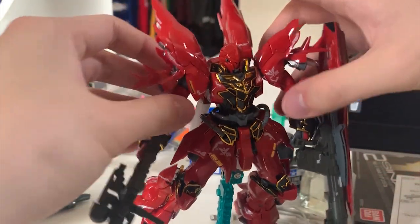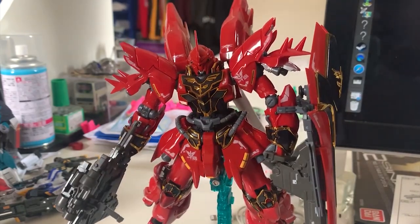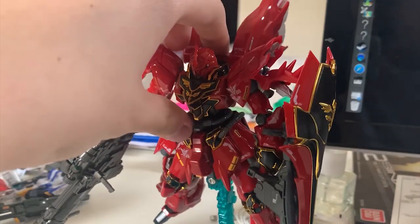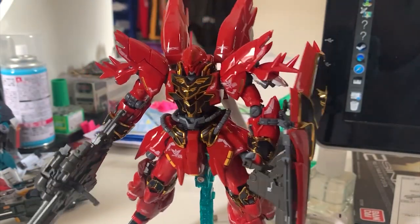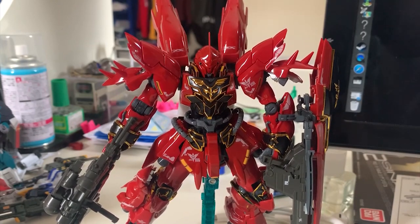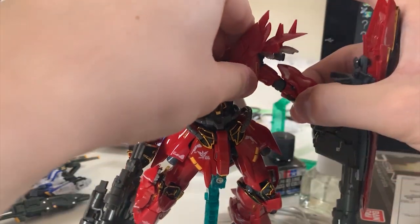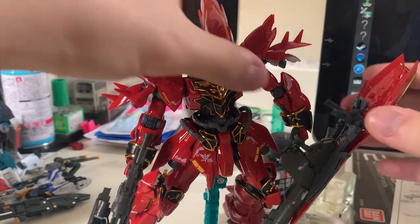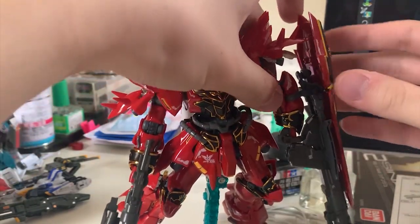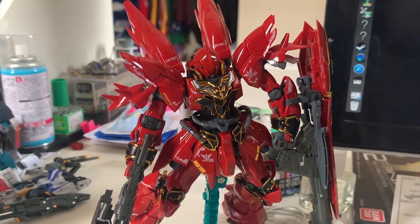This is basically what it looks like with both the shield and the rifle on the Shinanju. But as you can see, Shinanju just can't hold both. It's already leaning. It's somewhat balanced because both sides are now equally heavy. But can the Shinanju lift up? No. The Shinanju cannot lift the shield. As soon as I move the forearm, the shield is already loose.